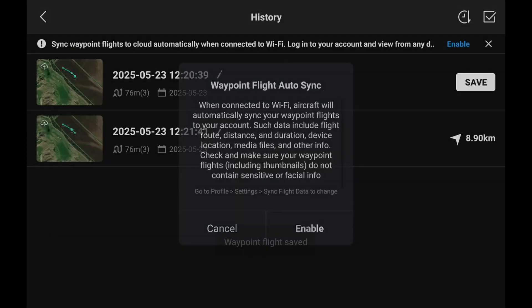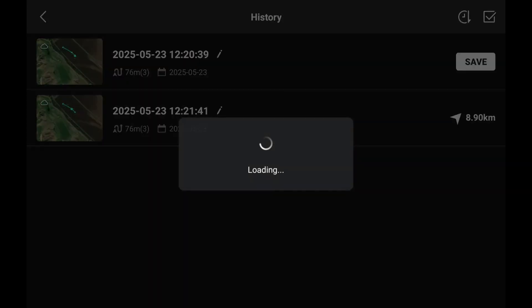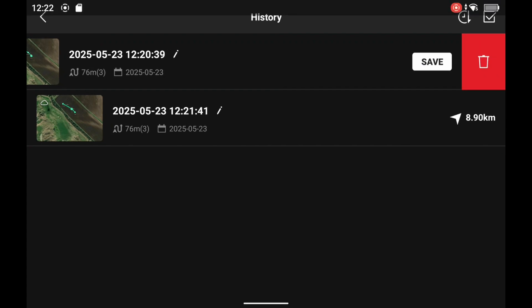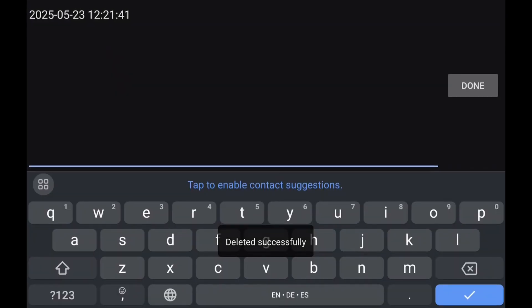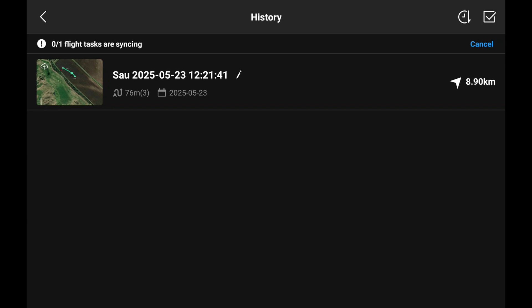Now we're in the starter menu, we're going to press the left-hand button and we can see the mission is here. I'm going to save the current waypoint mission and it's asking me to sync it with the cloud, so I can enable this and have it auto-synced. I've gone back and deleted the duplicate, and I'm going to name it 'SAU' - save it as SAU 25.